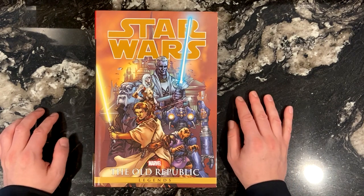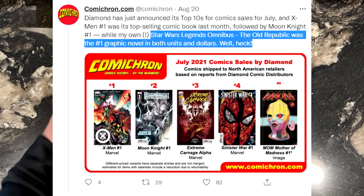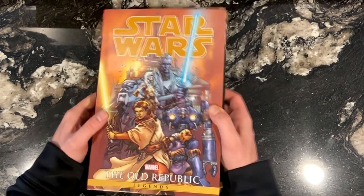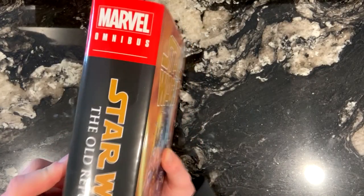The Old Republic Omnibus Vol. 1 has been released. It came out back in July, and it was so popular that it was the highest-selling graphic novel in terms of units sold and dollars earned. So I apologize for the lateness, but I really wanted to cover it. I'll come right out and say it — I love this book.